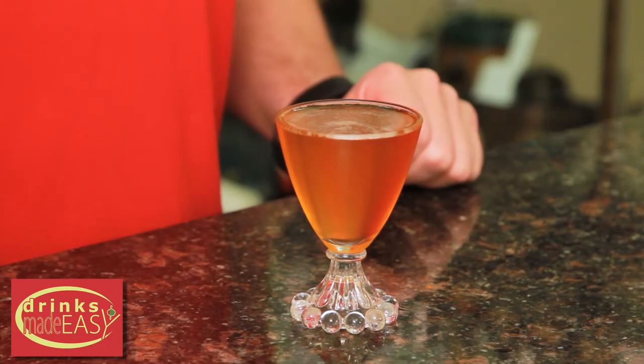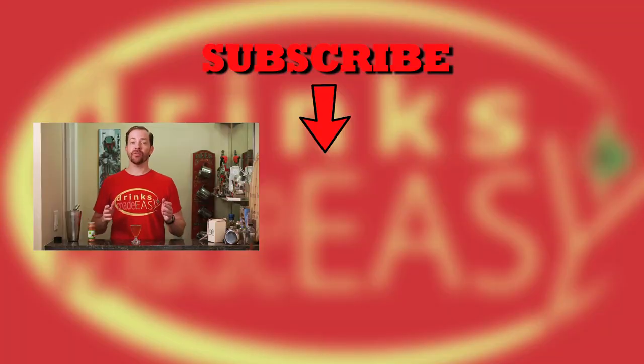And there you have the devil cocktail. Thanks so much for watching. Please be sure to like, subscribe, and click on the bell icon so you'll be notified any time I release a new video.